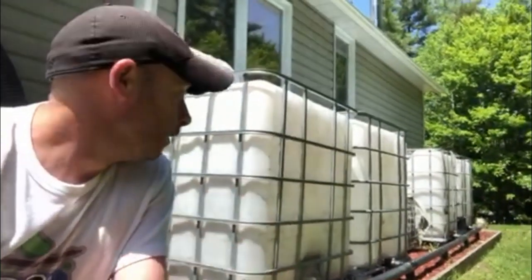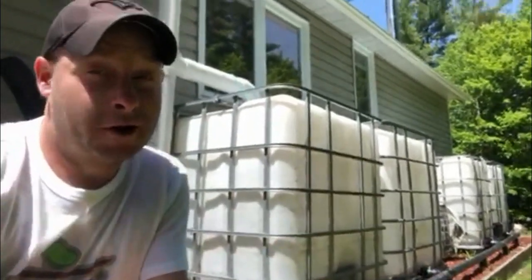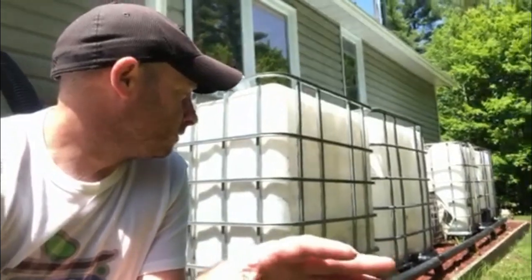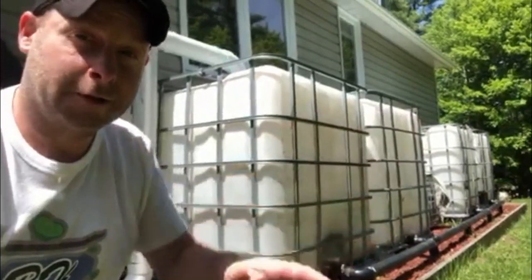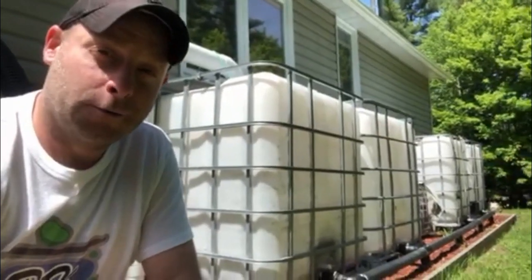These are what I use — these are my 250-gallon totes. I've got four of them, which is quite a bit of water, you'd think, until you need more water. They're all connected at the bottom so they fill up equally as it rains. And that's all I use — I do not use the hose water for this.